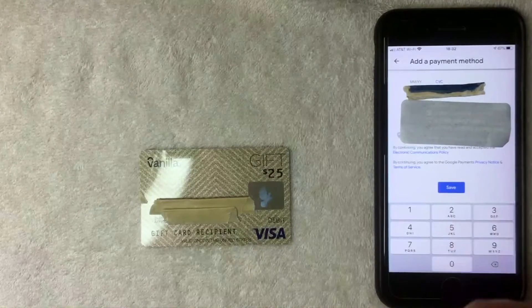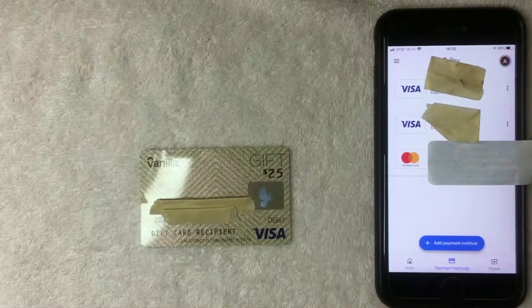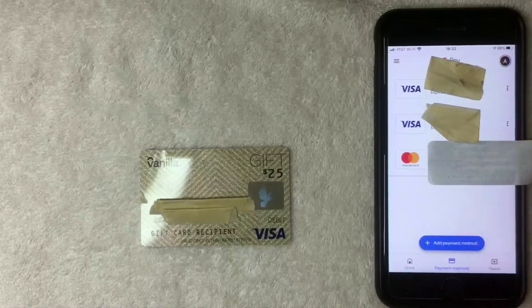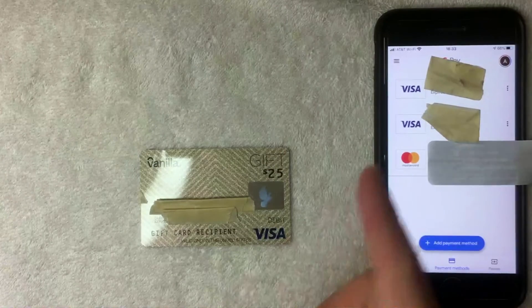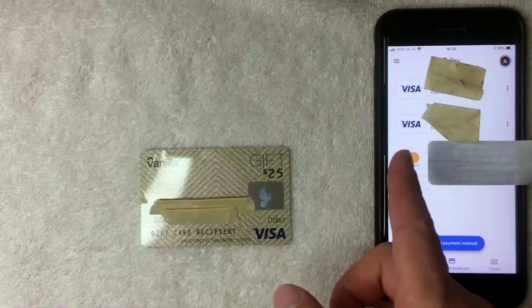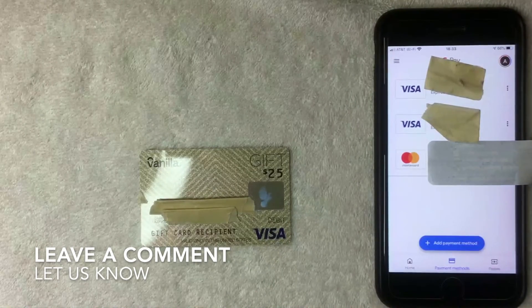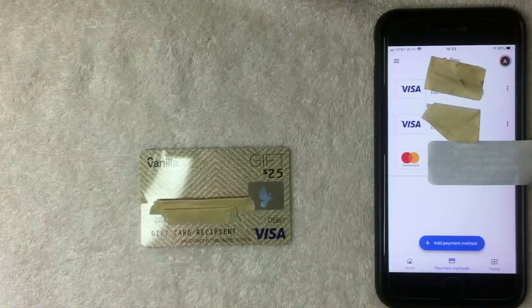After entering all that information, a blue 'Save' button appears at the bottom — click it. Just a few seconds later, the payment methods screen reappears showing all cards associated with your Google Pay app. And yes, you can use your Vanilla Visa debit gift card in Google Pay — I now have two Visas attached to my app. If you were not able to add yours, be sure to leave a comment.